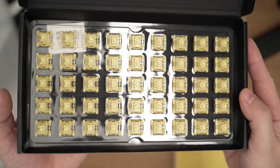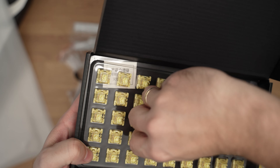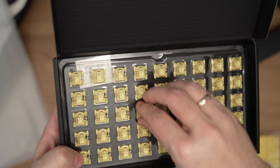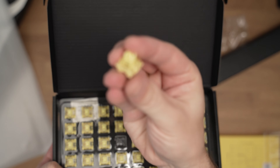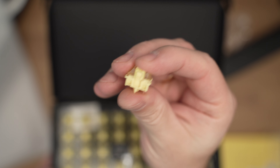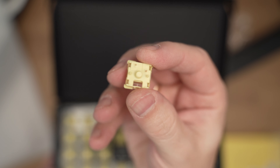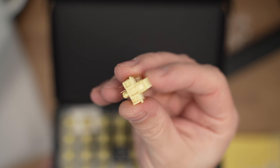The blue switches on the other hand, which it comes with, are similar but with 45 grams of operating force, 3.3 mm total travel and 2.2 mm pre-travel distance, but they are tactile which means they have a bump that you will feel when you press the key. The tactile force is around 55 grams and trust me it is a pure pleasure to type on them. I honestly thought I would like the yellow switches more but it turns out I like the blue switches more since they give an overall talkier sound in return — you will hear this later.